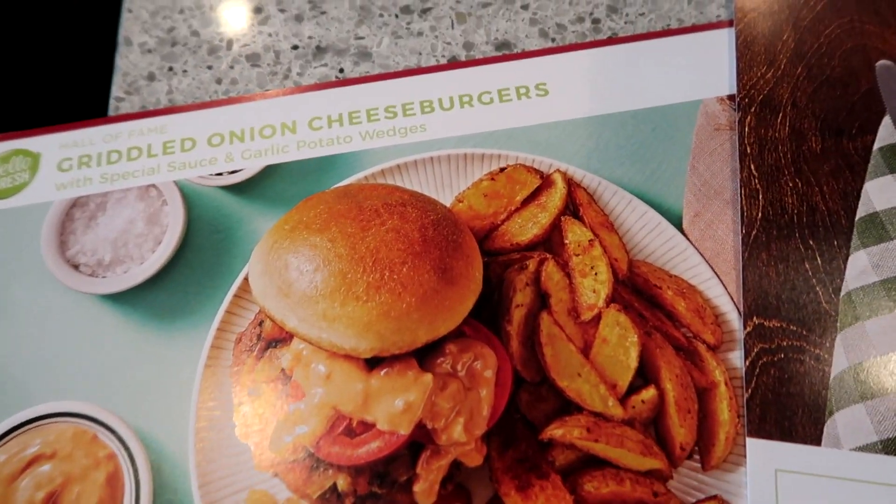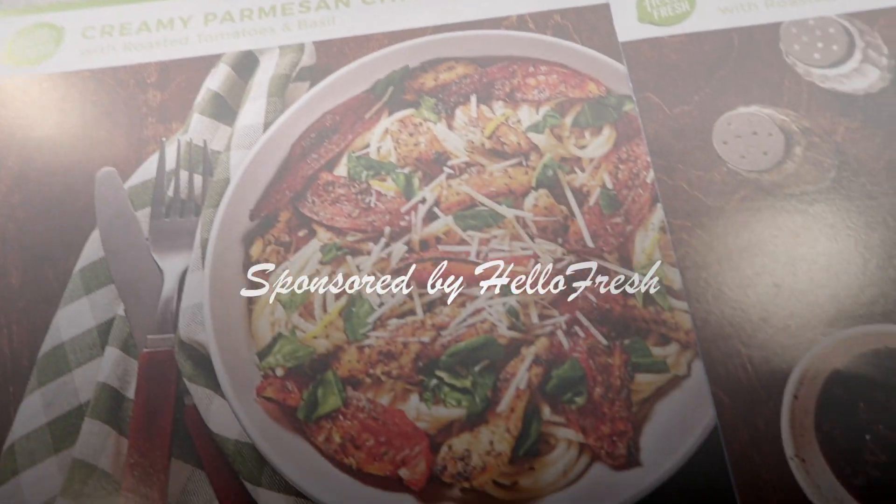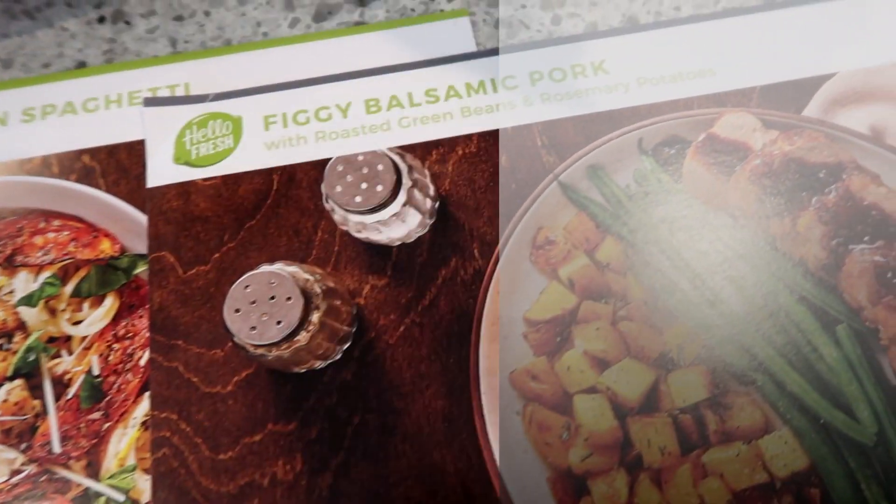Today we're going to be doing a cook and clean with me. I'll be cooking a really delicious meal from HelloFresh. A big thank you to HelloFresh for sponsoring this video.